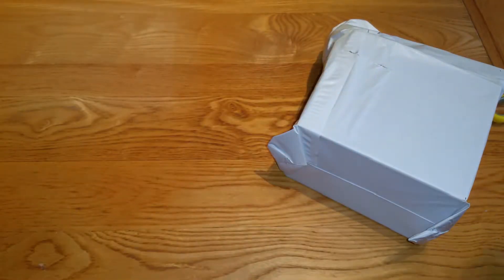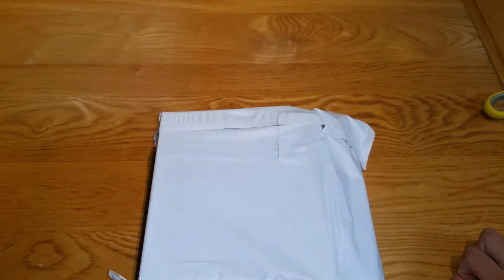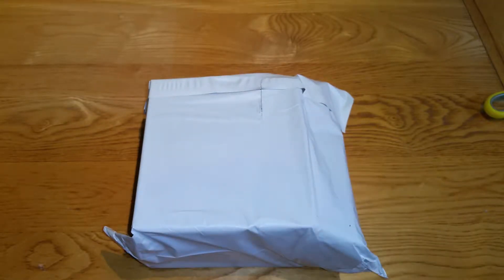Nothing else in the box. Let's open the product now — it comes in a simple packaging box. The sponsor for this video I found out is Gimor. So let's go ahead and open this. Thank you Gimor for sending this out to me.